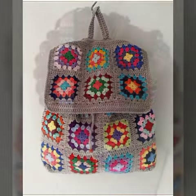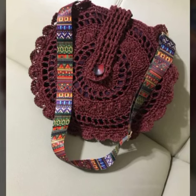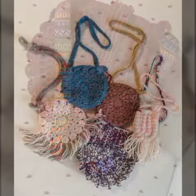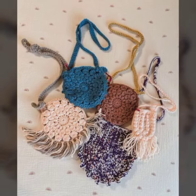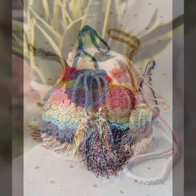A clutch is a small firm handbag with a top flap and without handles, often rectangular in shape and often used as an evening bag, but used during the day as well. Some will feature a strap that can be worn over the shoulder.